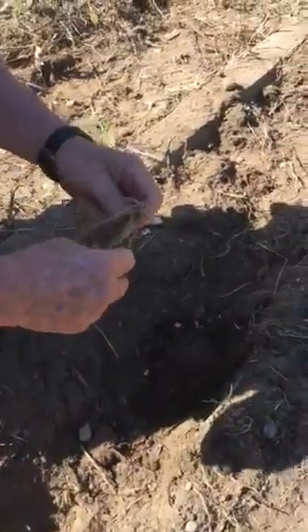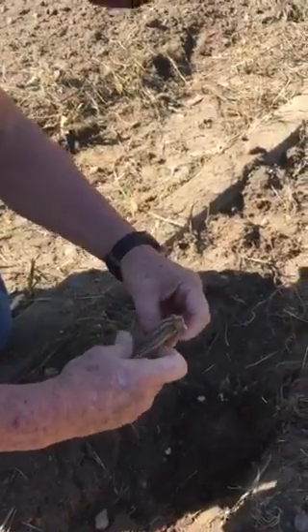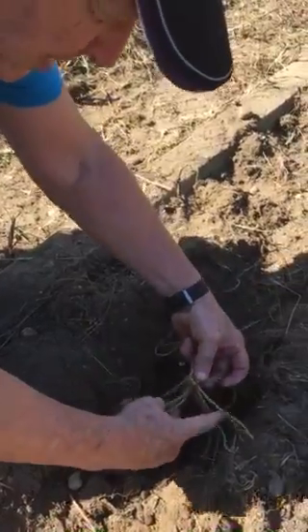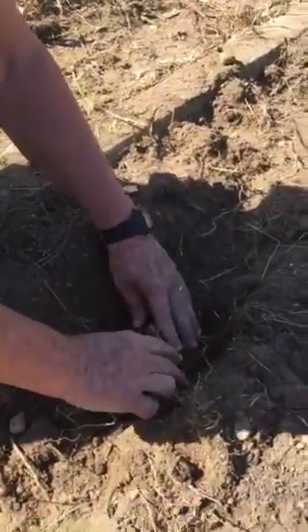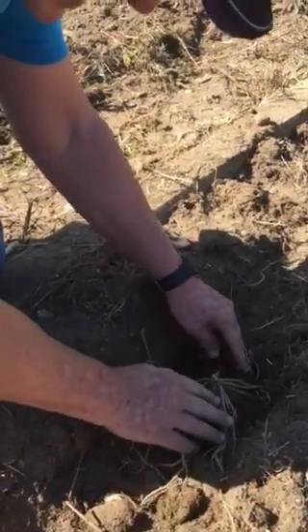Now I'm going to spread out the... We probably should have soaked these first, but they'll be okay. We'll get some water and water them. So we lay that out there and spread out the root system like that.